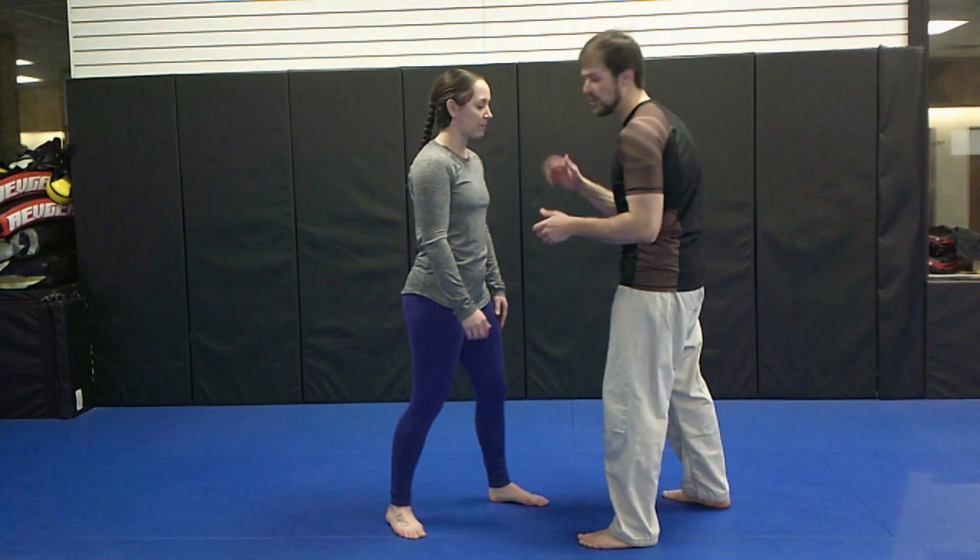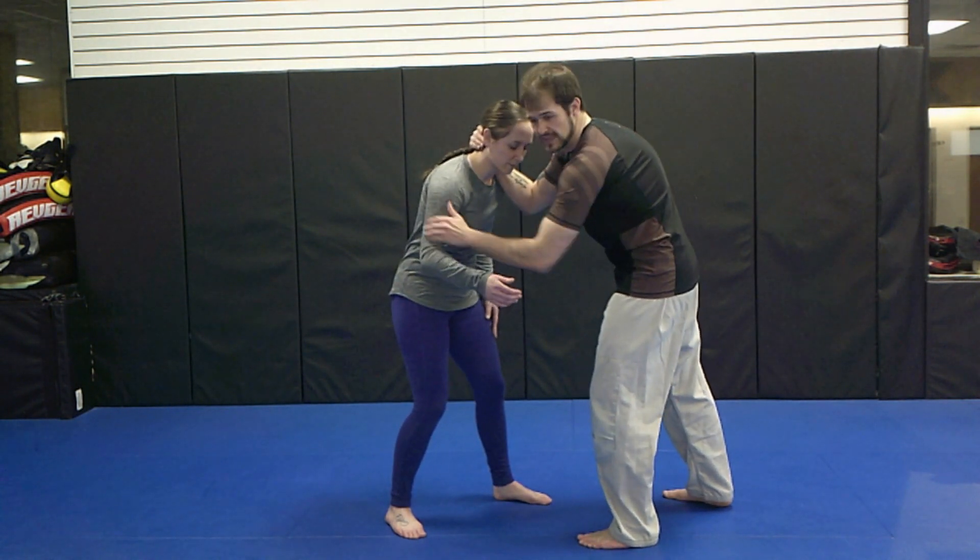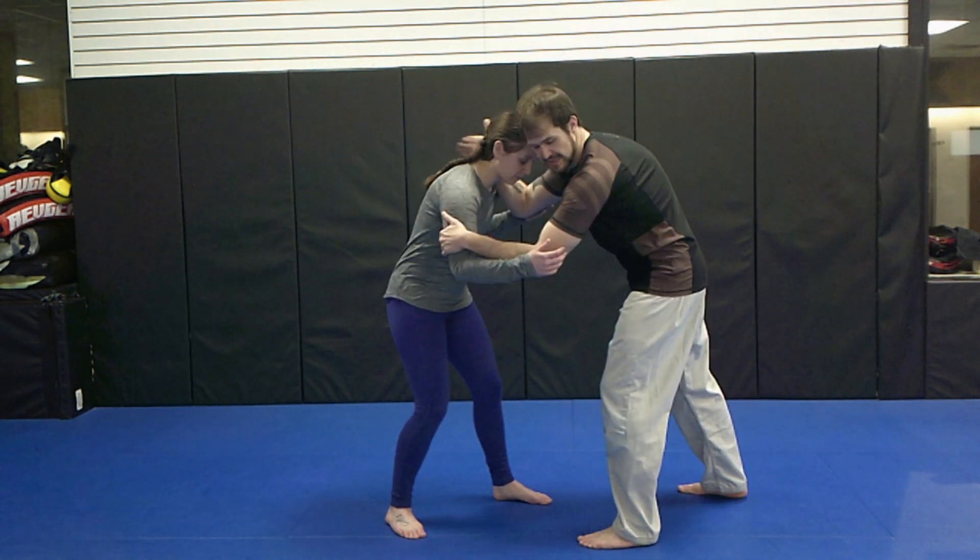I'm going to start off with a collar tie on my opponent, right hand in the back of the head, left hand in the bicep. I'm controlling the inside space here.